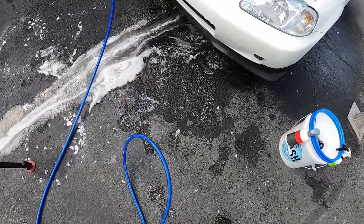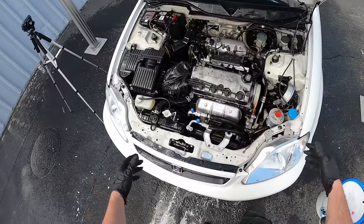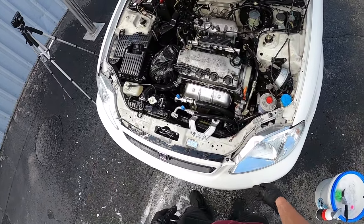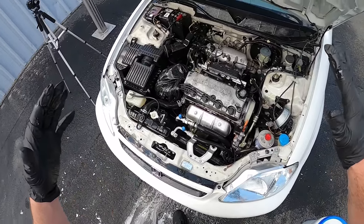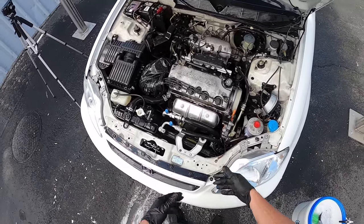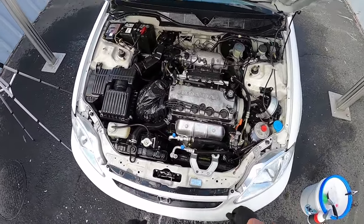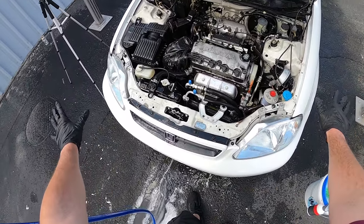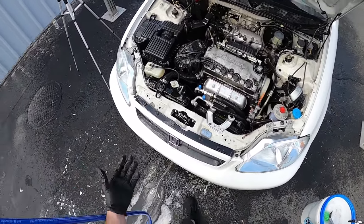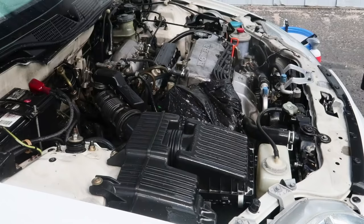I want to point out that typically I don't pressure wash engines — it's not something I like to do. I'll use steam most of the time, or a rinseless wash. But when it's this level of filth, you have to pressure wash it or you'd be sitting there with brushes for hours. You can see that already looks about 60% better with just a rinse and a soak with a very good wheel cleaner.